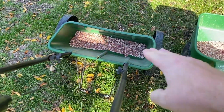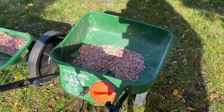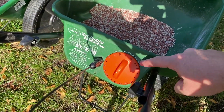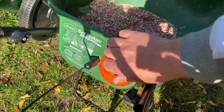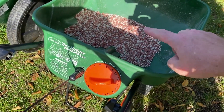This one does not have an adjustable rate of spread, but this one does. You can turn this dial right here and spread more or less. One or two would be the lowest spread setting, and 15 is the largest, with the most material coming out per foot that you drive.